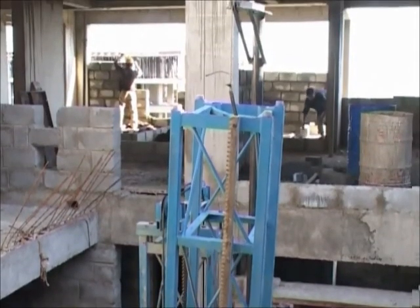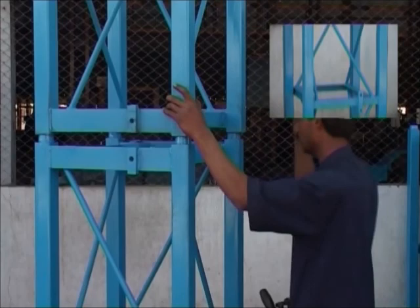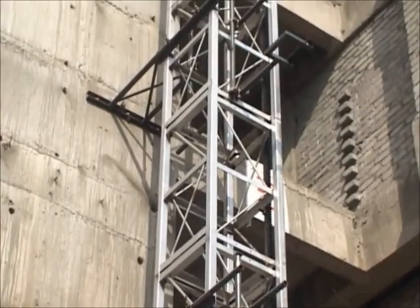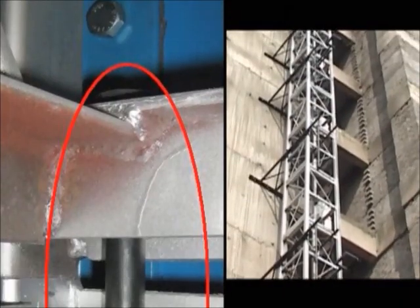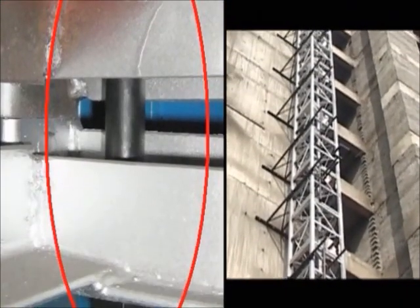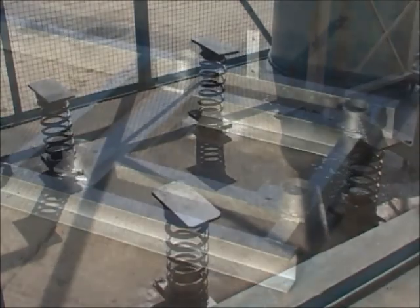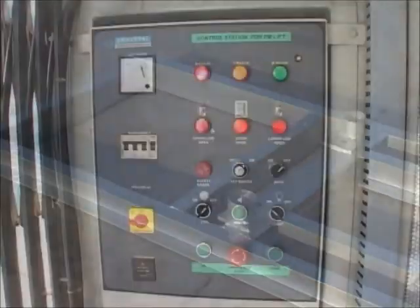The lift can be erected easily with a self-erecting boom and a male-female mast. A sturdy anchoring serves the extension to each floor. The column is bolted with high tensile nuts and bolts. The heavy duty base frame provides stability. The control panel is flush, which gives more space.